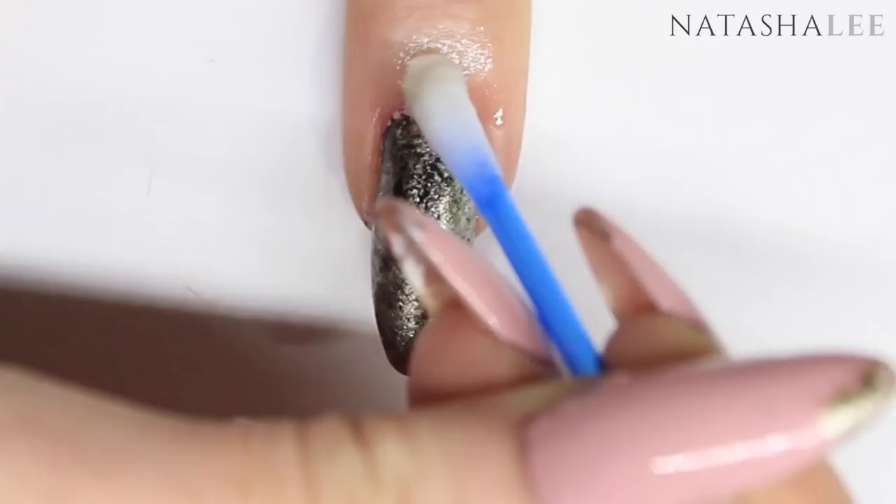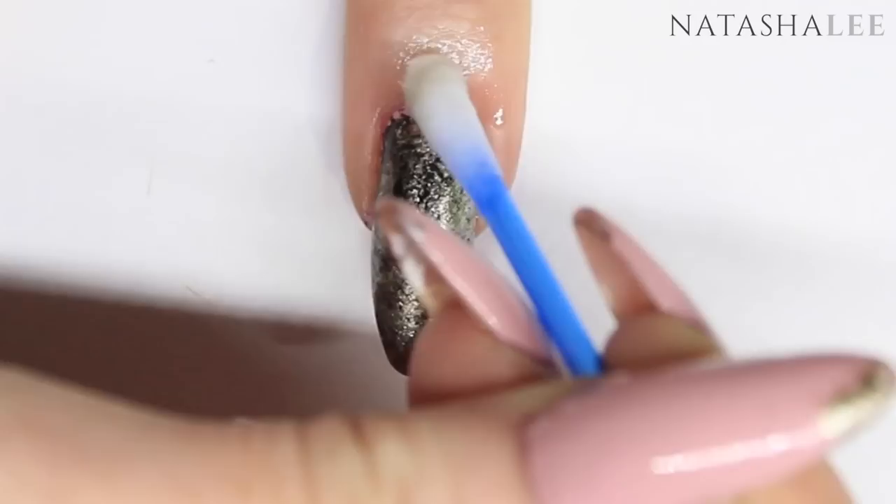I hope you found this video useful. Please don't forget to subscribe for more nail art tutorials every Saturday and vlogs every Wednesday. Please give me a big thumbs up if you've enjoyed this — thank you very much for watching.